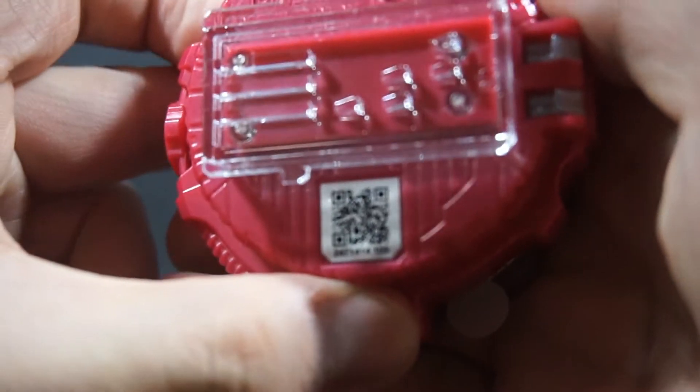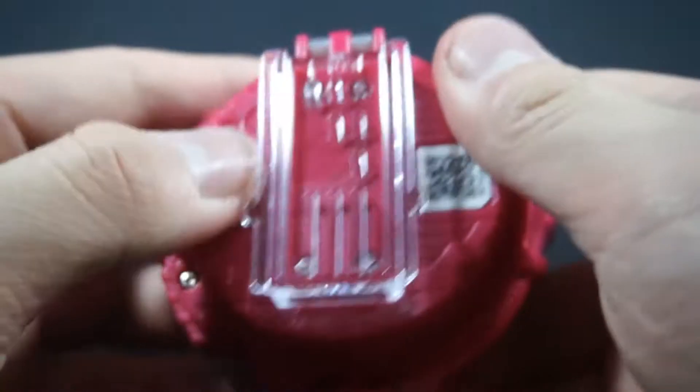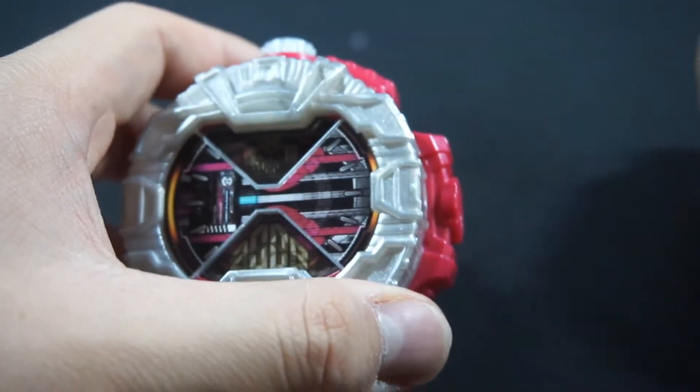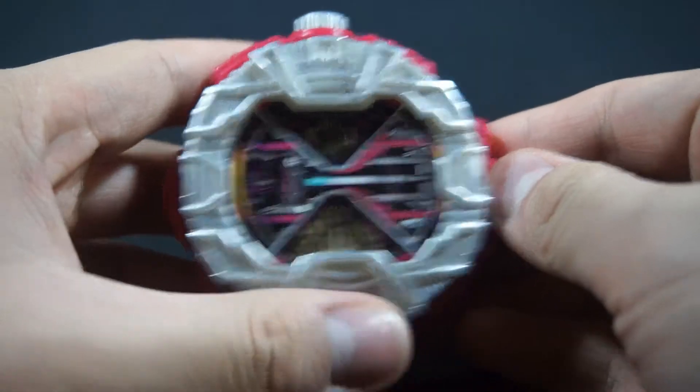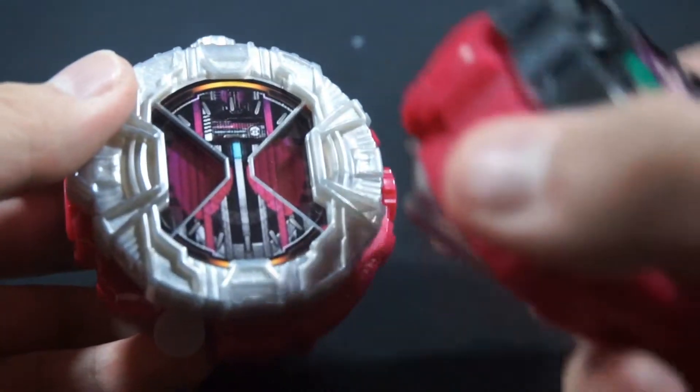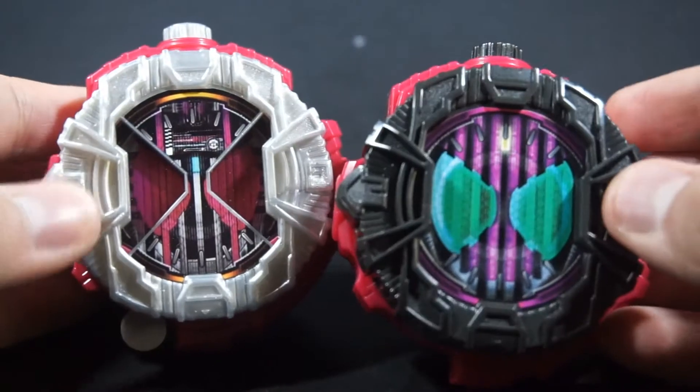Here's the QR code for my tool. And just for the sake of this, we're going to pair it with the Gashpon one because that one is close.